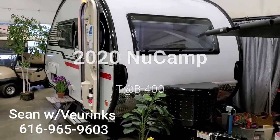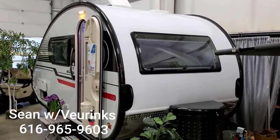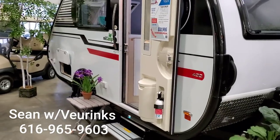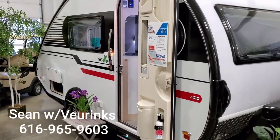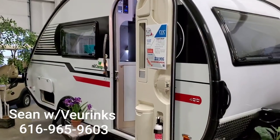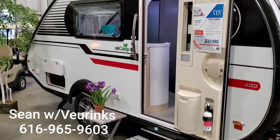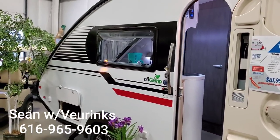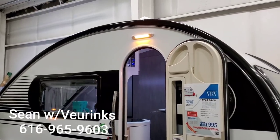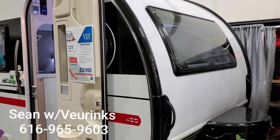Hey guys, Sean Pollard here at Vierinx RV Center. We have become one of West Michigan's premier teardrop dealers in the last couple of months. We've started to carry quite a few of these. This is our last 2020 model Tab 400 that we have in stock. I'm going to do a quick walkthrough so you can see how it's laid out and what options we have. This is not a boondock version — we do have it priced accordingly. This is your standard Tab 400.